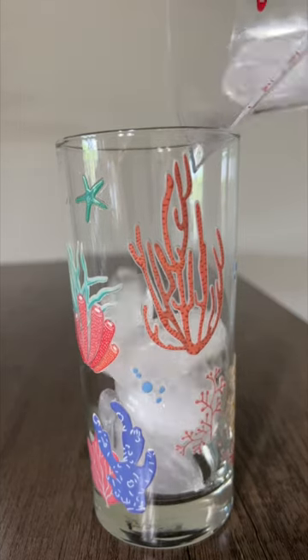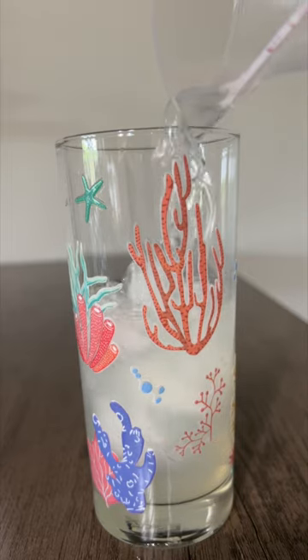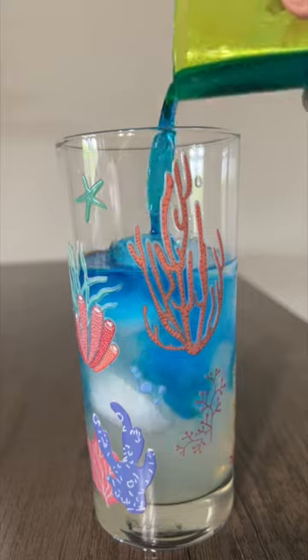Here's a three ingredient cocktail that is perfect and so refreshing for summer. All you need is half a cup of lemonade, one ounce of white rum, and one ounce of blue curacao.